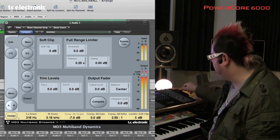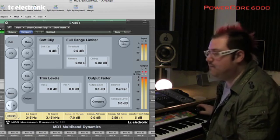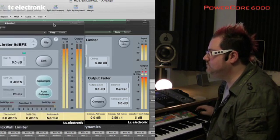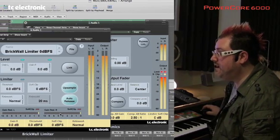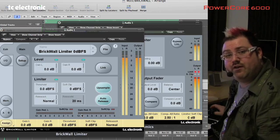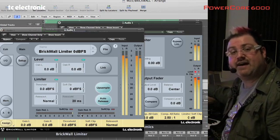Now if you look at these DeRoe meters on the right hand side here — they're very accurate level meters — it says that everything's at zero. But now let's open the Brickwall Limiter. You can see immediately at the bottom here that there are overs being limited by the Brickwall Limiter. If we just relied on the limiter built into the MD3, or indeed many other limiters, we probably wouldn't have detected that.